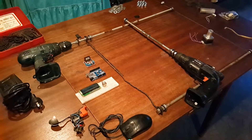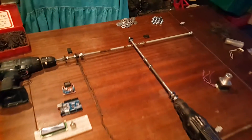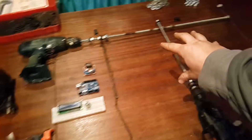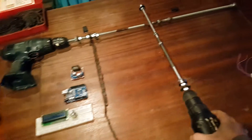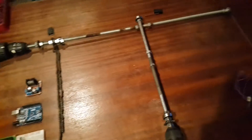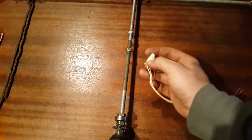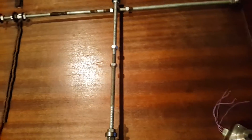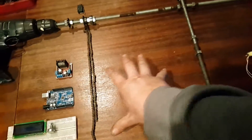I've had this idea bouncing around for ages — using some drills and threaded rod to make a printer. You'd put your piece of paper just in here, and then these drills would go up and down these shafts using these nuts. The printer head, which is a solenoid valve, would be placed in the center and squirt out ink or maybe spray paint onto the piece of paper.